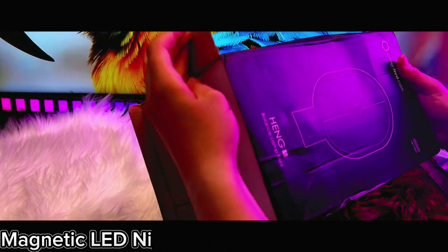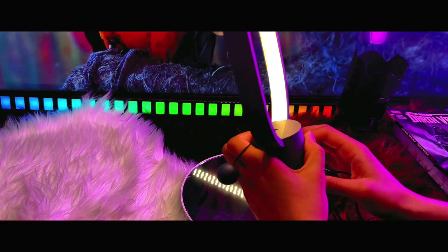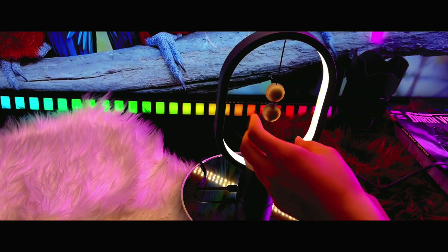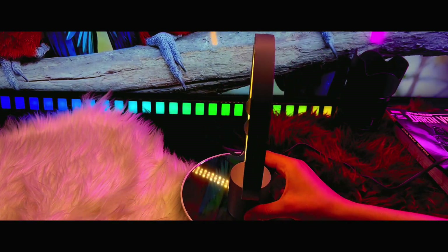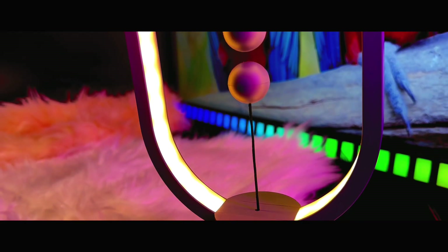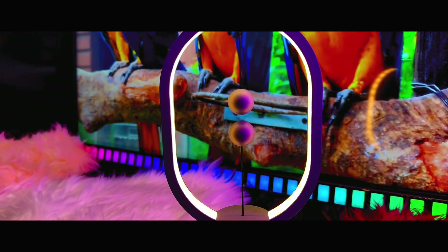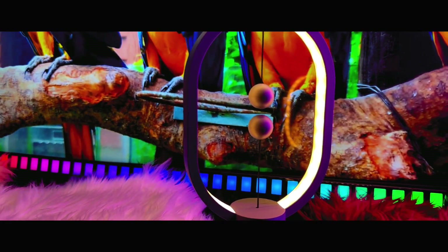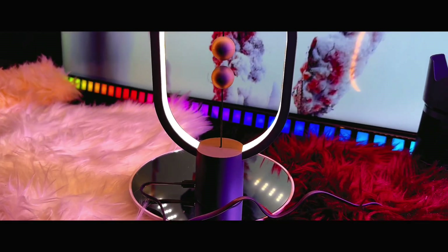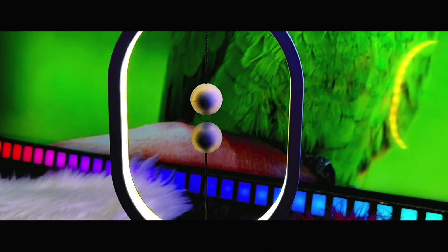The next product is the magnetic LED light lamp. This is one of the most stylish LED lamps I've ever seen — it features a really nice design and complements any decor style. The lamp consists of two main components: a slick base and a magnetic LED module. The base serves as a stand for the lamp, and once it starts lighting, you will see an amazing view.